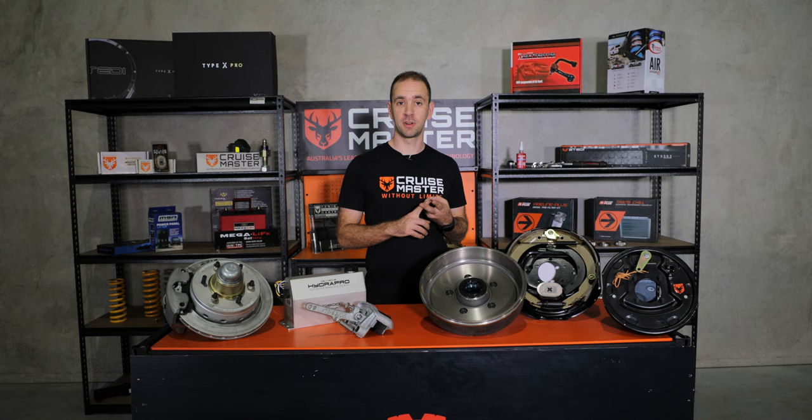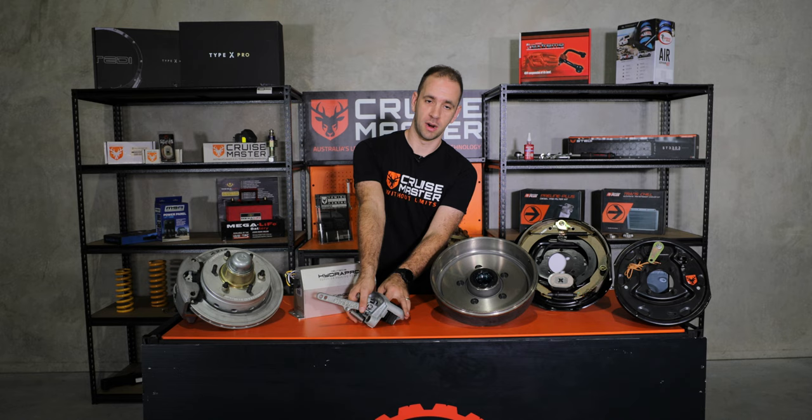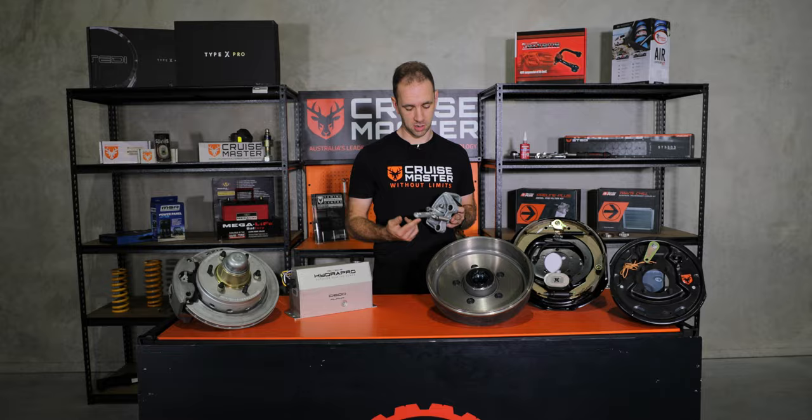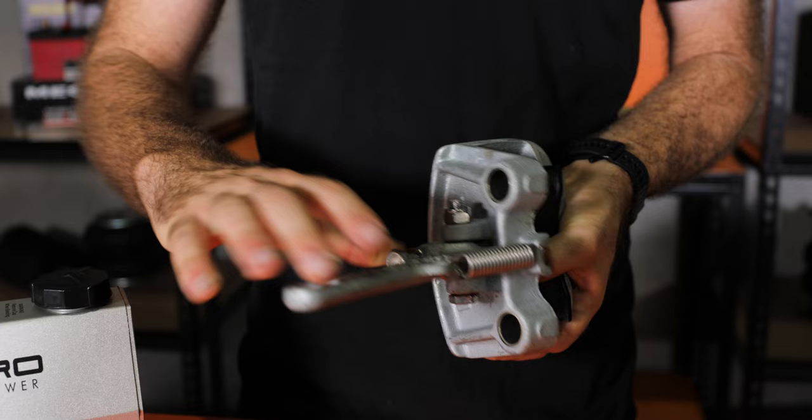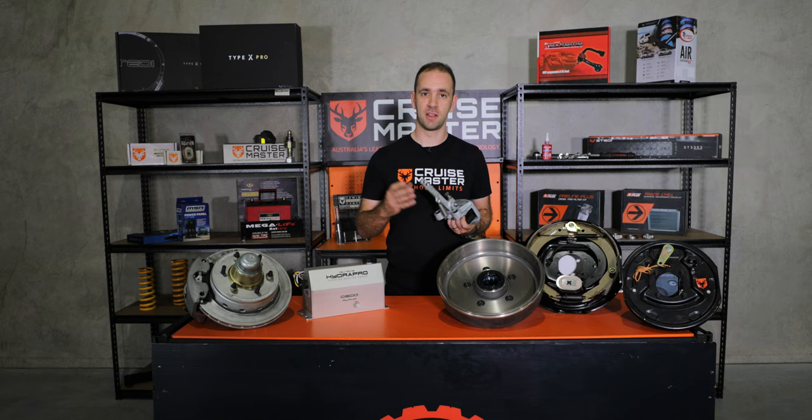So let's get stuck into the mechanical side of things. At the entry end of the market we have mechanical brakes, which are either drum or disc, and they work by having a cable pull on this lever from an overrun coupling on the front of the trailer. They're not particularly effective because they rely on that overrun capability of the coupling and the relative weight of the trailer.